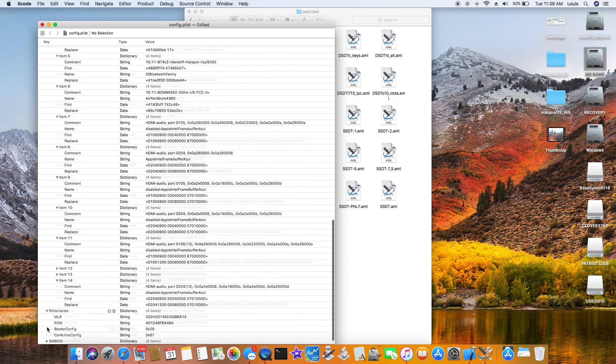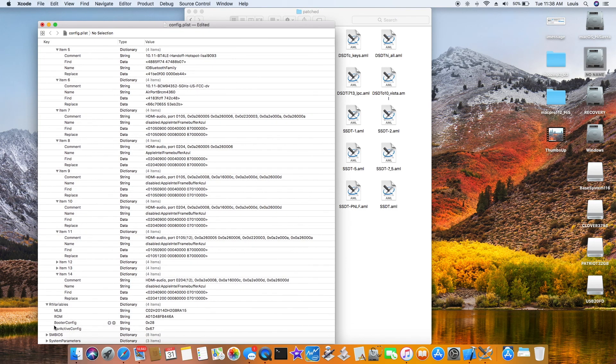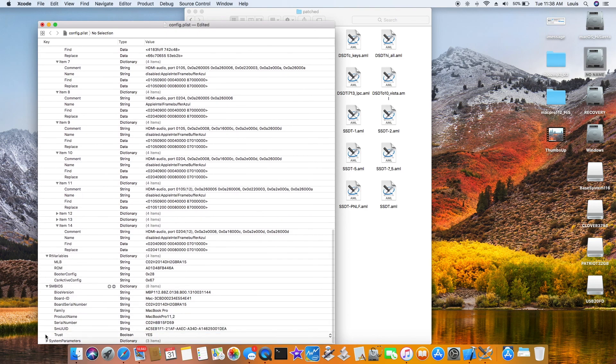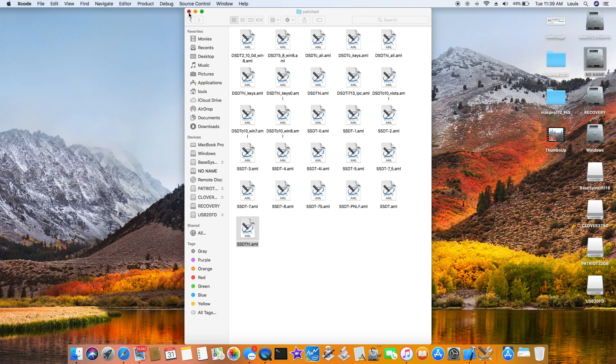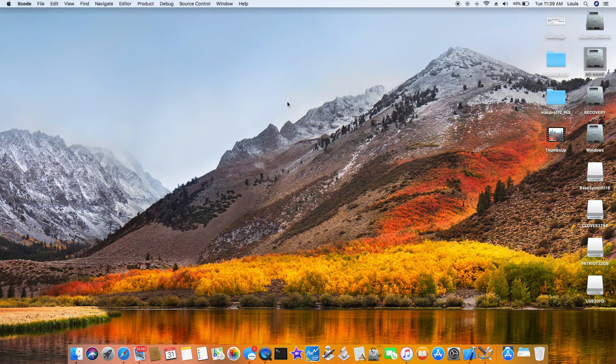HDMI is working. For iMessage, I always put the MLB and ROM. Buddha config 28, Active config 67. SMBIOS is important — you have to choose the right one. Mine is MacBook Pro. Custom UUID you get from the BIOS. According to RehabMan, inject text should be set to Detect, not Yes. Injected system ID is Yes. That is my config — make it simple, don't make it too hard or you can't even boot.